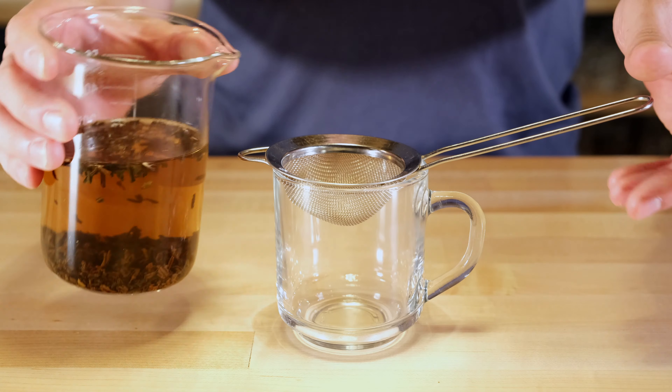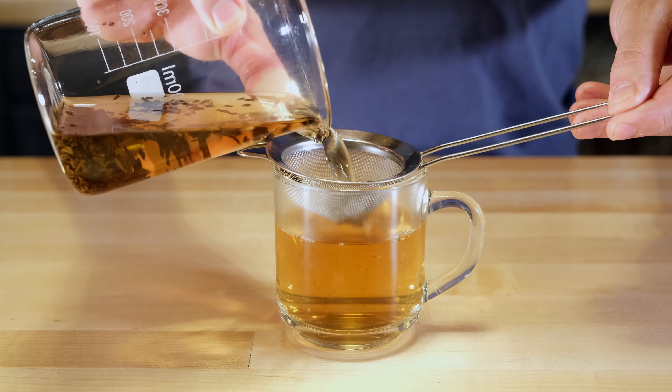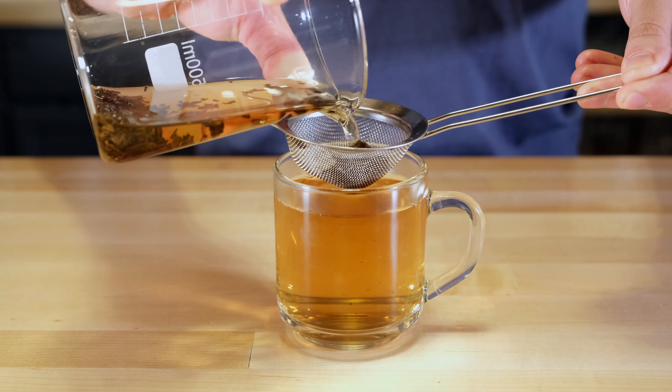Once our timer's gone off, we'll pour our tea over our hand mesh strainer. If you used a tea ball or tea bag, now would be the time to remove it.